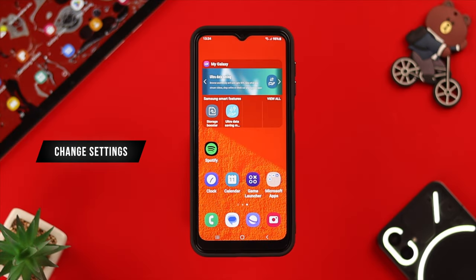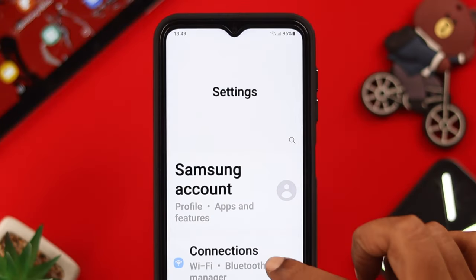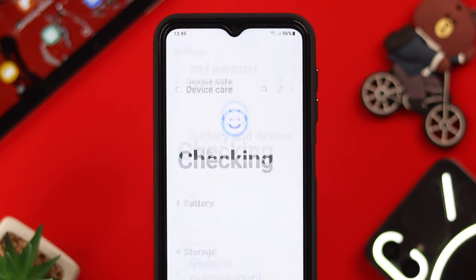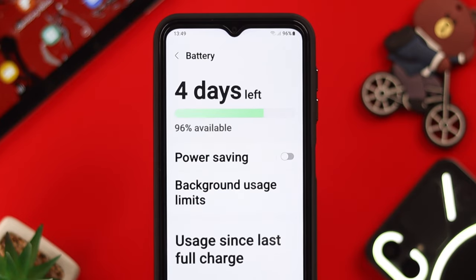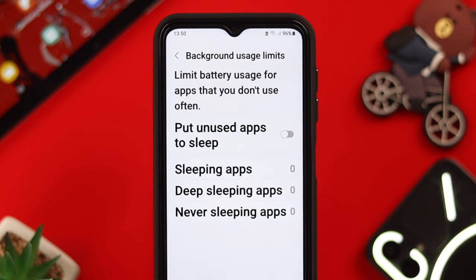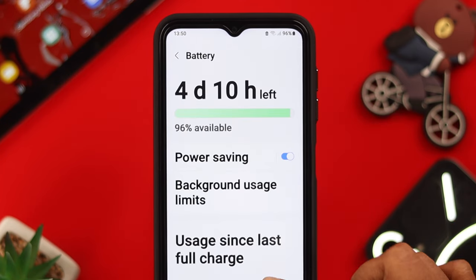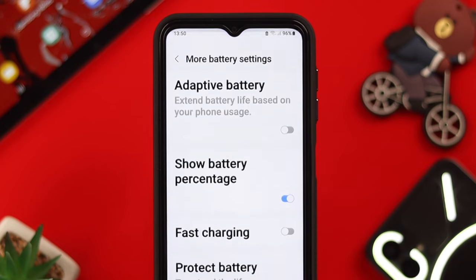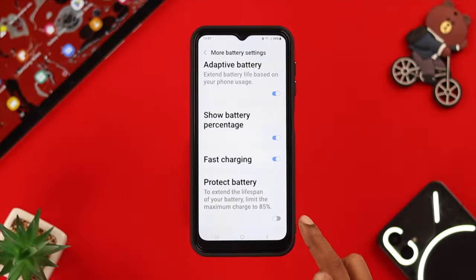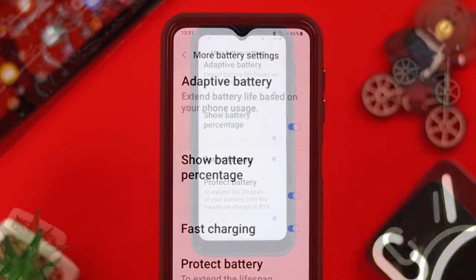First, let's change some settings on your phone's battery section. Go to Settings, scroll down to Battery and Device Care, and tap on it. Tap on Battery, first toggle on Power Saving, then click on Background Usage Limit and toggle on Put Unused Apps to Sleep. Go back, scroll down for More Battery Settings, toggle on Adaptive Battery, Fast Charging, and then toggle on Protect Battery.